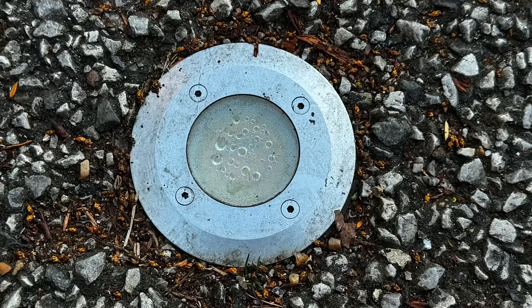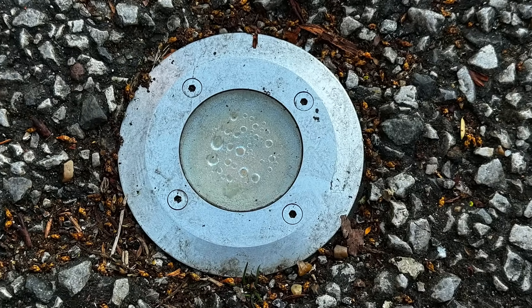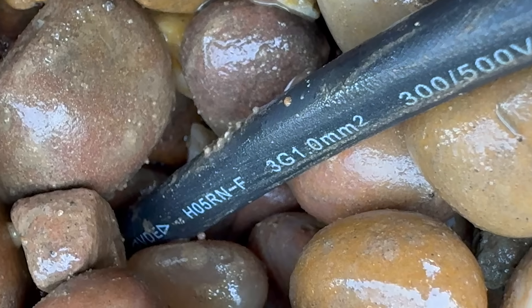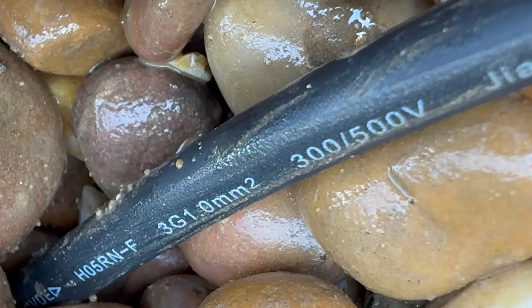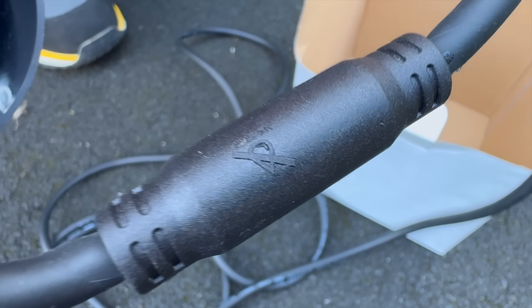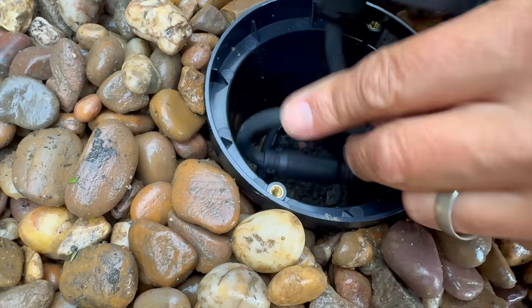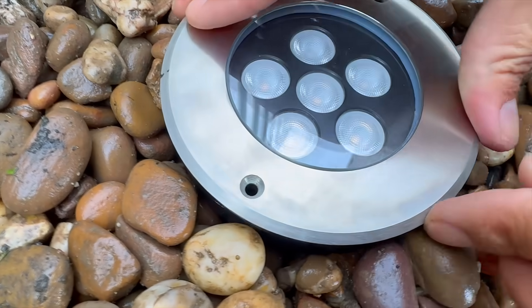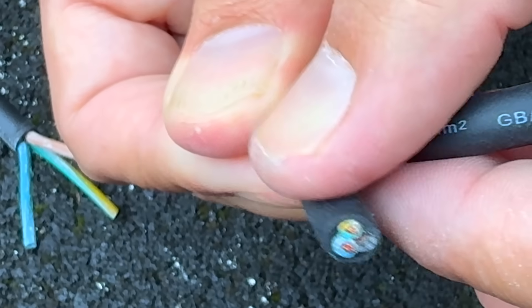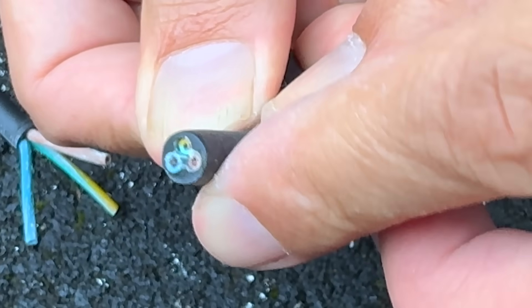Even if you've followed the instructions to the letter, you can still end up with a problem. Sometimes the issue isn't the fitting itself at all — it's the cable that's been used to connect it. This can happen with any type of cable, unless the uplight is fitted with something like this, which we can see on the Robus Kingler in-ground. We'll explain exactly how this feature works later in the video, but first let's understand how the cable can allow moisture to find its way into the fitting.